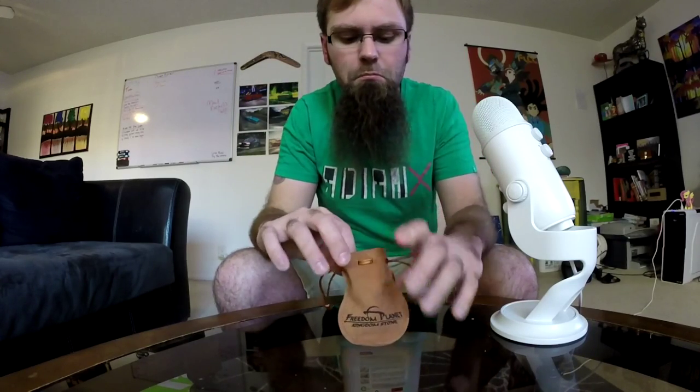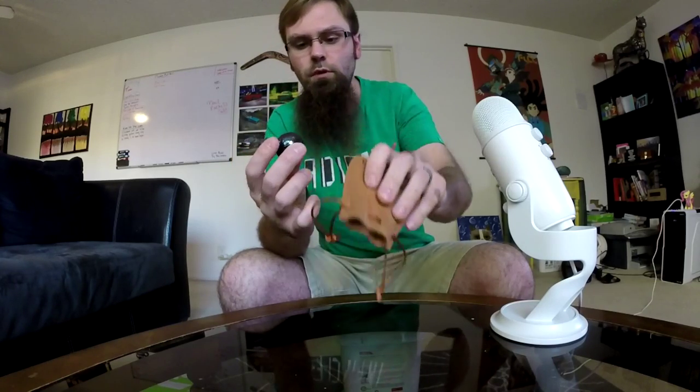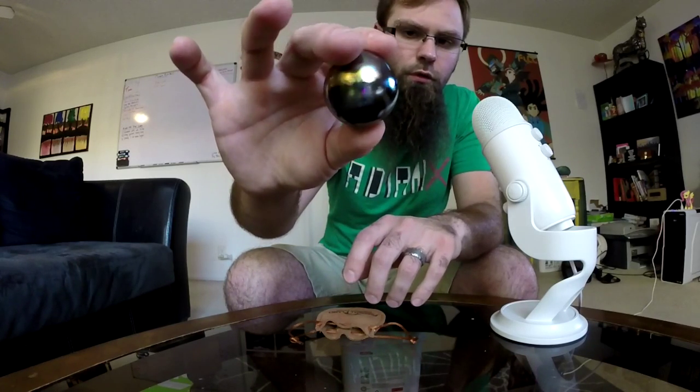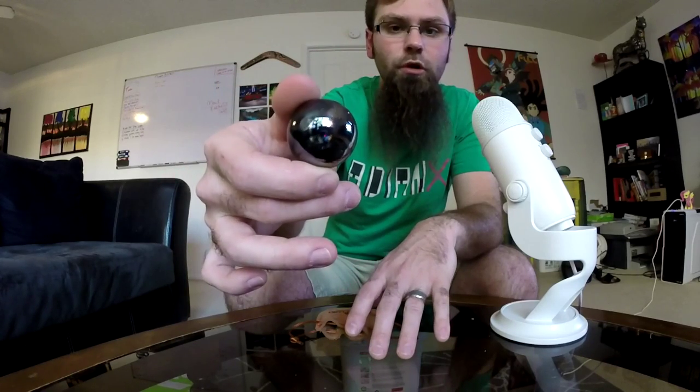Let's see what's inside. It's a type of glass ball, it's multicolored of sorts, really shiny to kind of look like the Kingdom Stone in Freedom Planet.